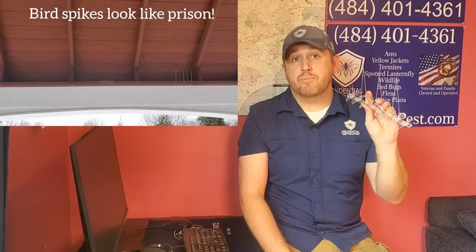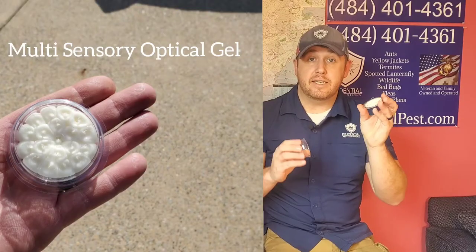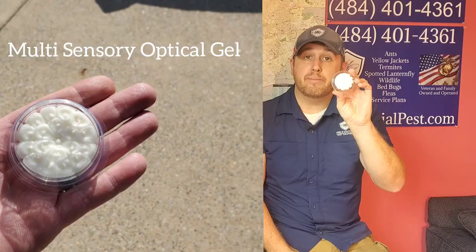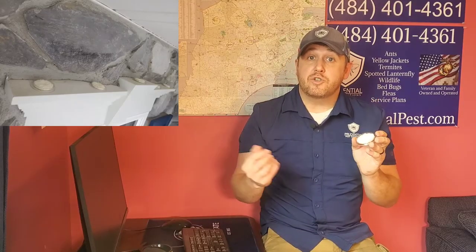There is a product that we use that is more effective than spikes and it's lower profile. These are called multi-sensory optical discs. You can see — and I'll have a closer-up picture on the side — that it's a gel-type product and it does three things, so it's multi-sensory.